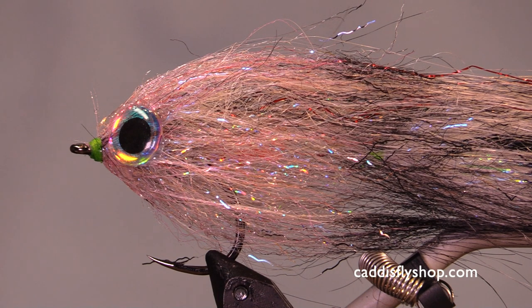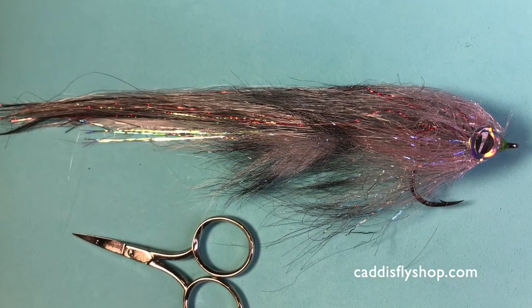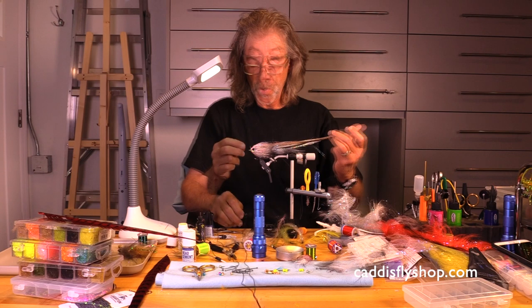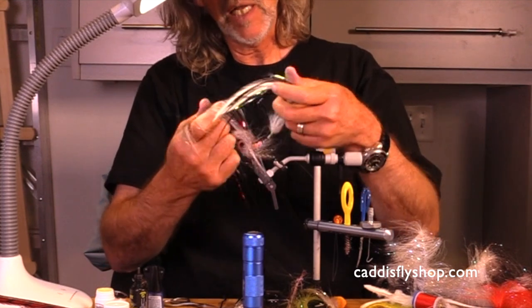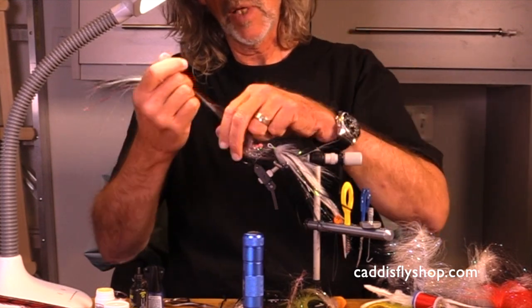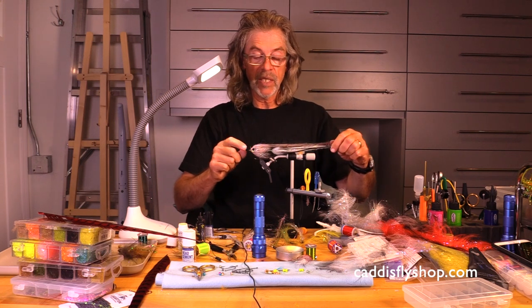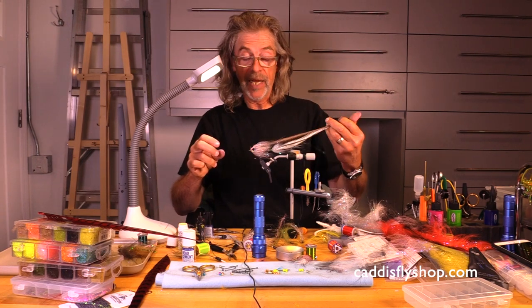Hey there. Jay Nicholas for the Oregon Fly Fishing Blog. I'm thinking pike and musky, so I'm going to tie for you in this video a 12-inch long articulated pike musky fly. This is what the beastie is going to look like. This is a 12-incher — it's an articulated shank fly with a back half and a front half. I call it an articulated shad pike musky fly.